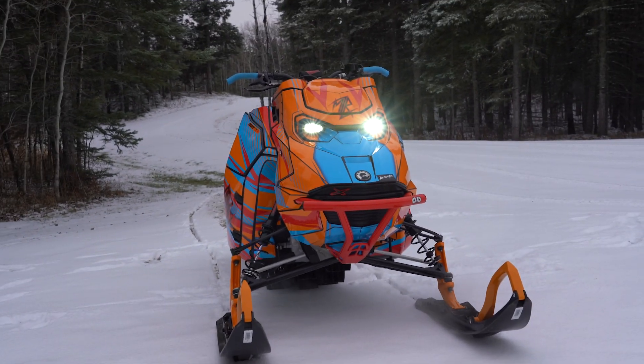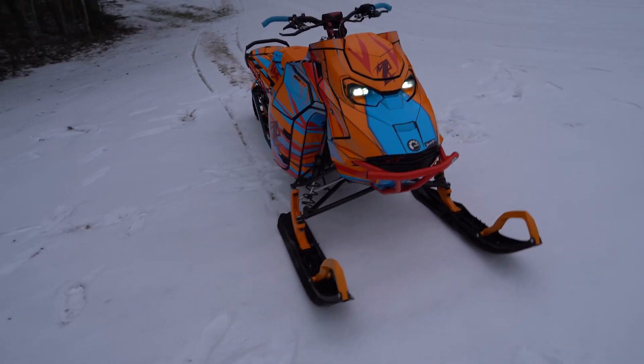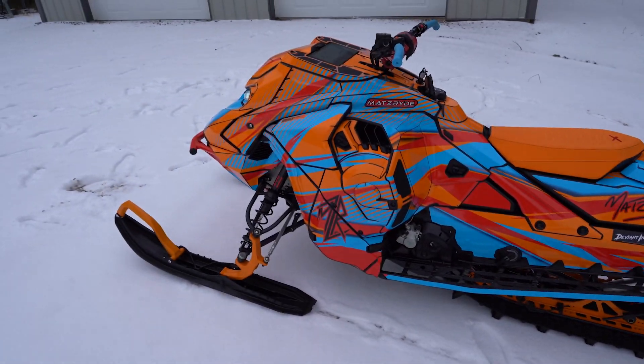This is it — it looks really good. Super happy with the way it turned out. Big thanks to DeviantInc and Backwoods — the sled looks unreal.